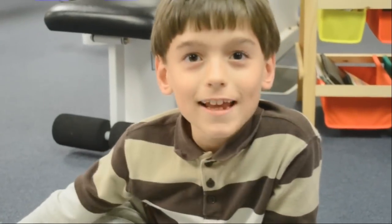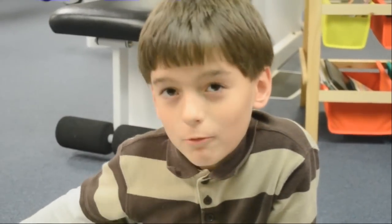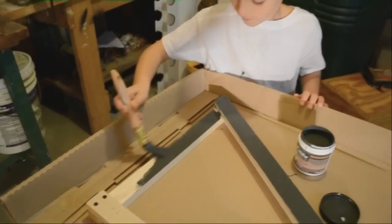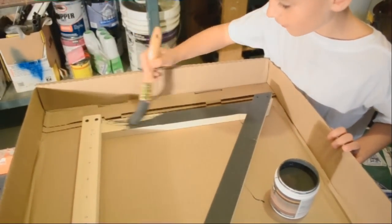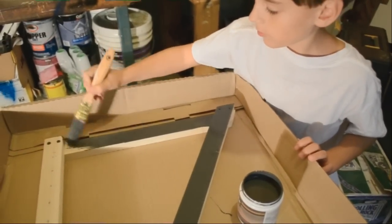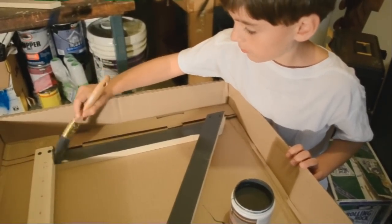The next step is to paint. Do you know what color you're going to paint it? What's my favorite color? Black. That's it. It makes it much easier when you go with the direction of the wood.